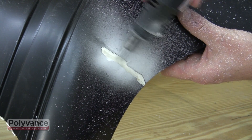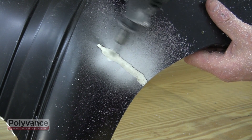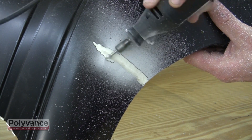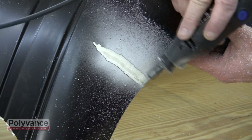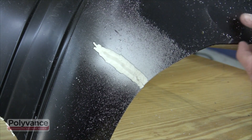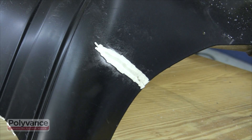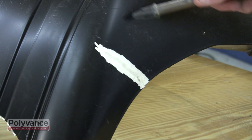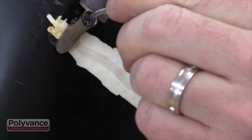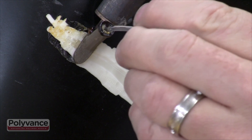Grind the area surrounding the crack line to expose more plastic, and round off any sharp edges to eliminate stress risers. Apply melted rod into the crack and exposed plastic the same way that you did on the opposite side.